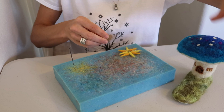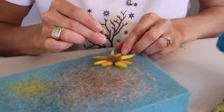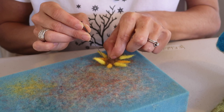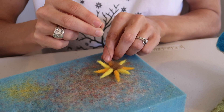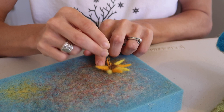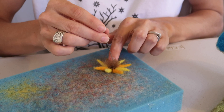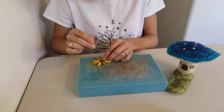Alright, once you have all of your petals made, it's time to take some brown. You're going to make the center of your sunflower and attach all the petals together. Just take your loose wool and start stabbing it in to the end of each petal — you want it on top. Do the same thing to the back side. If you need more brown, don't be afraid to grab some. The center of sunflowers are pretty wide. Just continue felting this until all the petals are nice and secure.